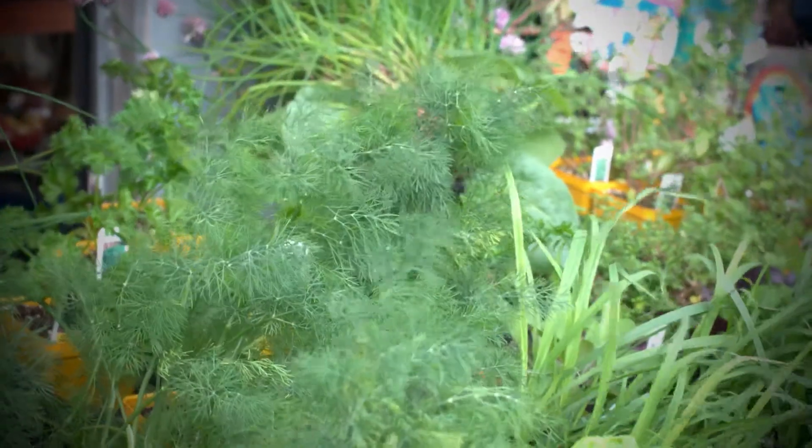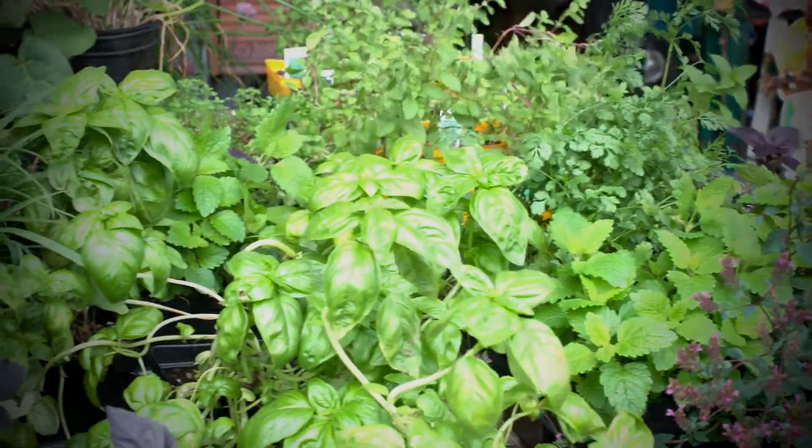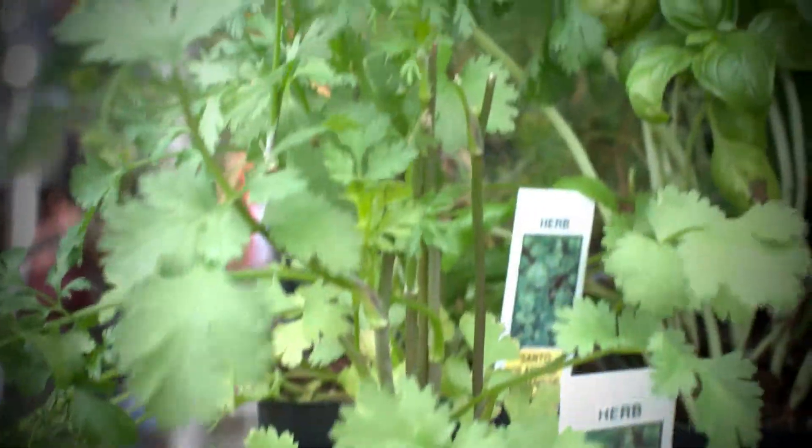We have a wide variety. We have basil, oregano, chives, lemongrass, lemon balm, some mint.